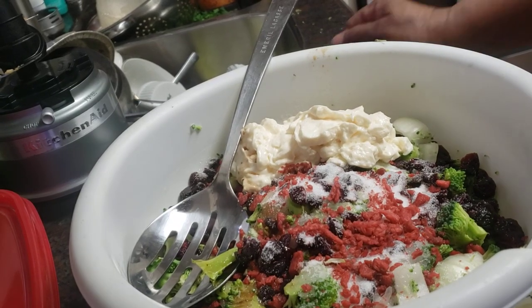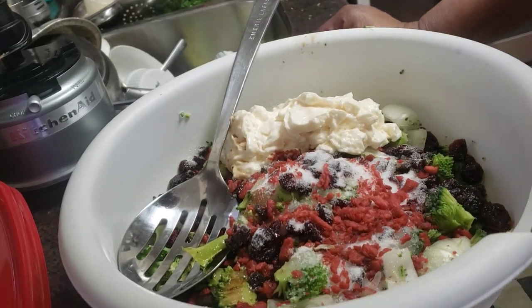Okay y'all, we had some kind of little glitch, but anywho, I got everything in the bowl now. Two heads of broccoli, one large onion.